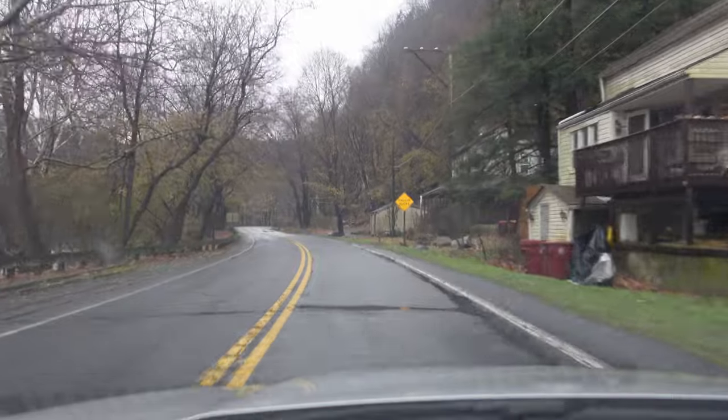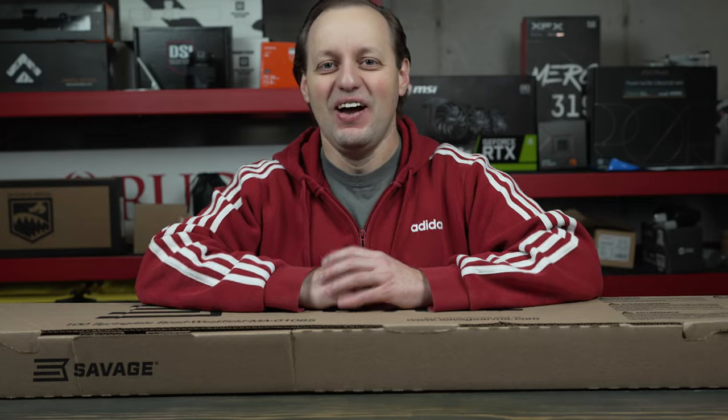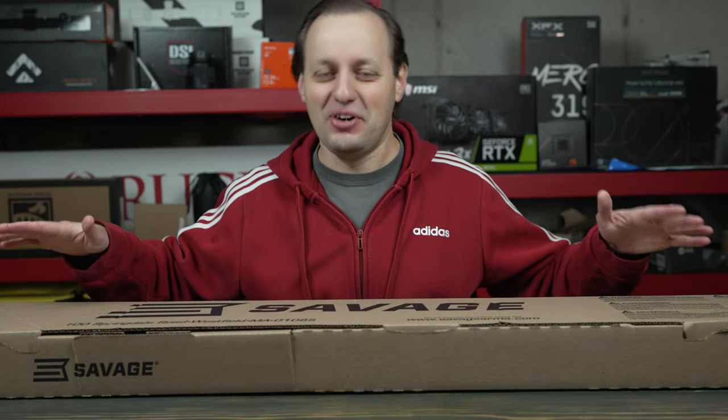I just got an email and something is waiting for us at the store, so we're on our way to Sportsman's Warehouse to pick it up. We just got home and we're now going to take a look at what's inside this box.